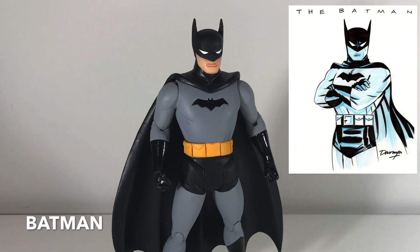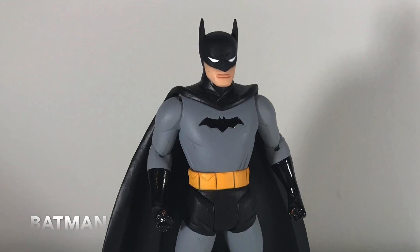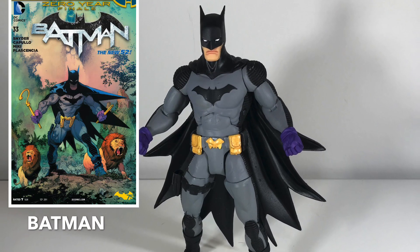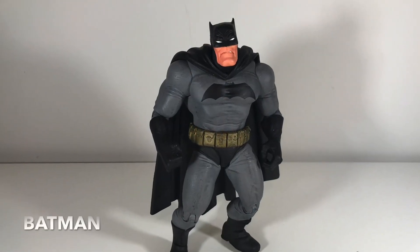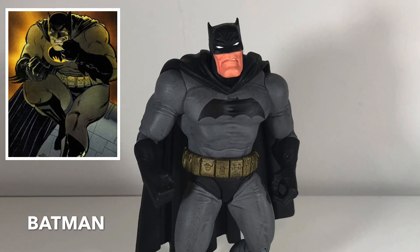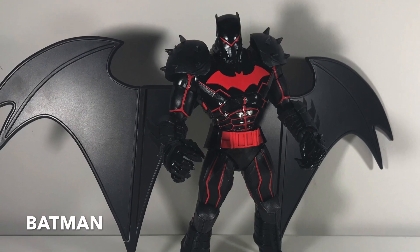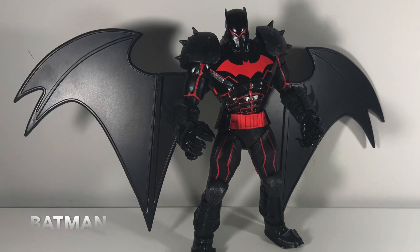This is based on Darwyn Cooke's artwork — Darwyn Cooke is another fantastic artist who, unfortunately, we lost a few years ago, but great stuff from him. Very retro. This is a Batman based off Greg Capullo's artwork, who's maybe best known for his work on Spawn but has been on Batman the last few years. This is based on Frank Miller's artwork for The Dark Knight Returns — I picked this up in a two-pack when I was visiting Montreal. And this is one of the newest DC figures I have — Batman in his suit of armor, produced by McFarlane Toys.